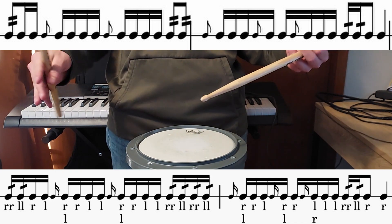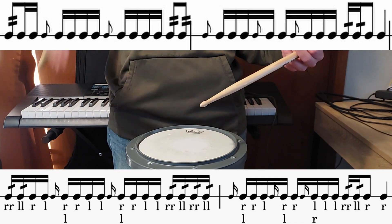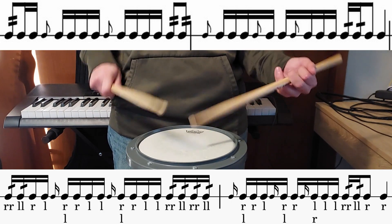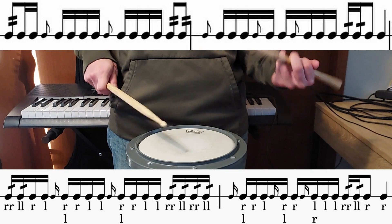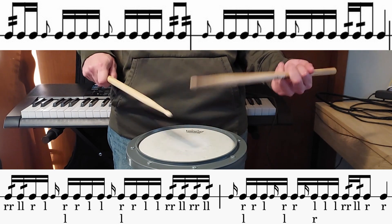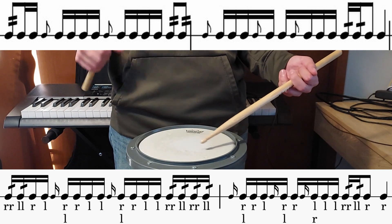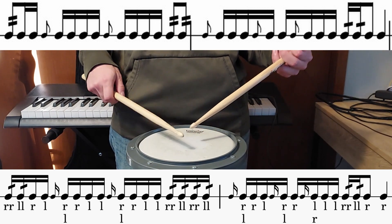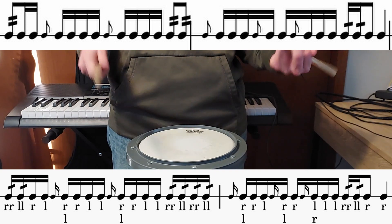That was my thinking — if you have a better sticking please put it down in the comments because I would love to have a better sticking. That's the best sticking I've figured out. Then beat three is going to be thirty-second notes on the first two sixteenth notes, and then we're going to end on the and and then just do another hit on four. So all together those two measures are going to sound like this.